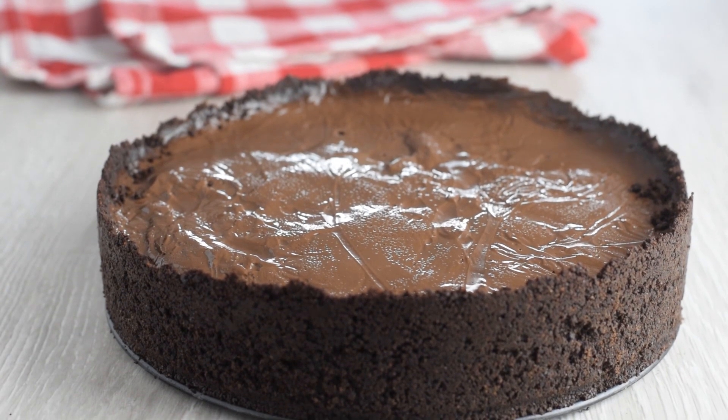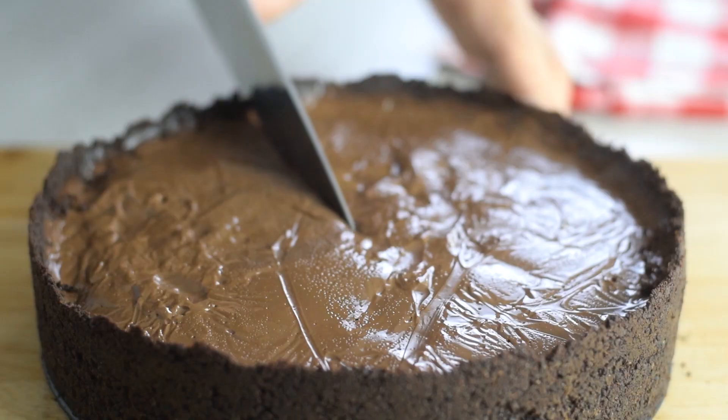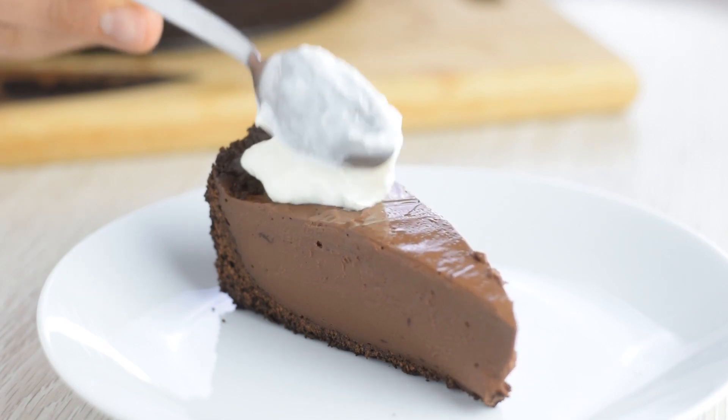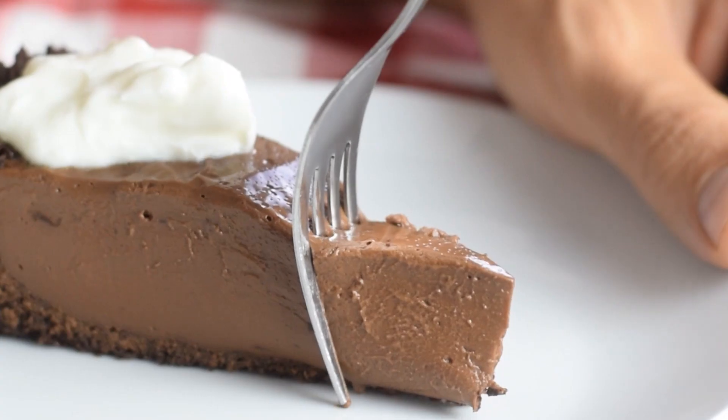As you can see, this chocolate pie holds its shape so well when cut into it, and still it's really smooth and creamy in texture. If you don't mind some extra calories, top each slice with homemade whipped cream or a spoonful of Greek yogurt — it's up to you.